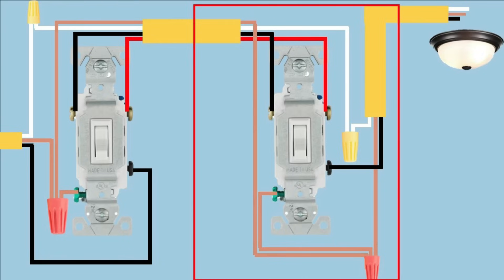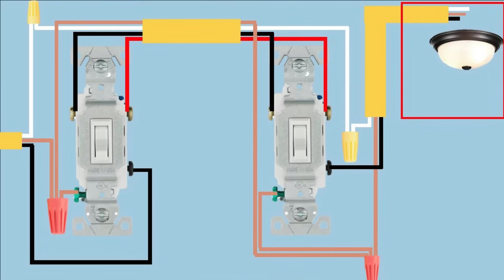Now let's go to the junction box for the light — it's pretty simple. Connect the black wire to the black wire on the light, the white or neutral to the white wire on the light, and connect the bare ground wire to the ground screw or ground wire from the light, and you're done.